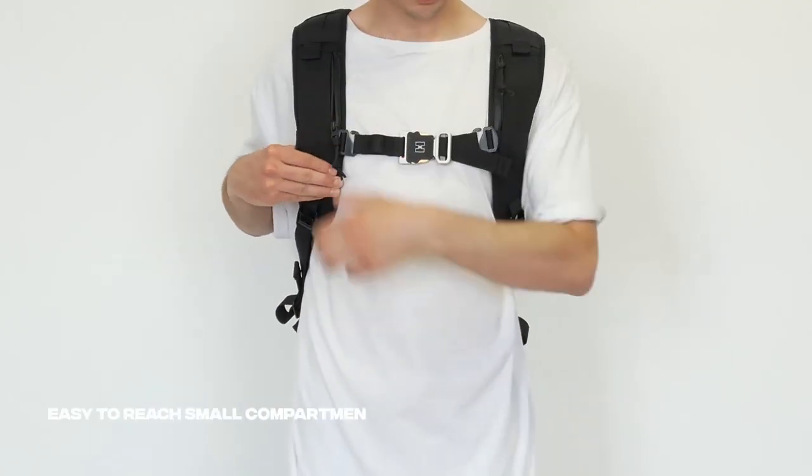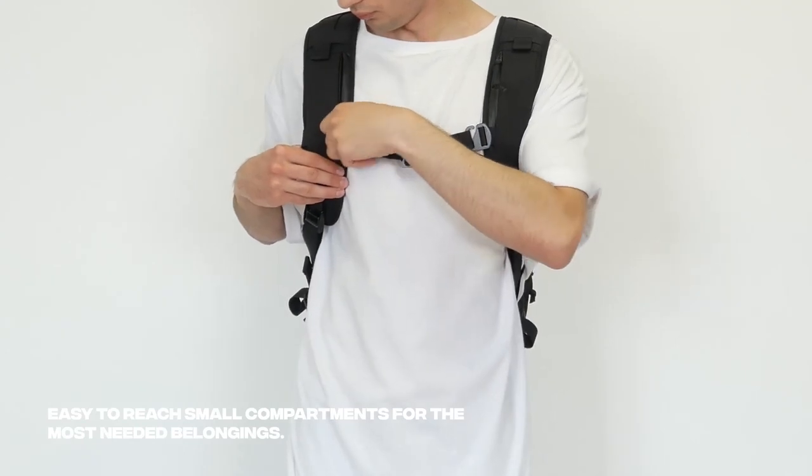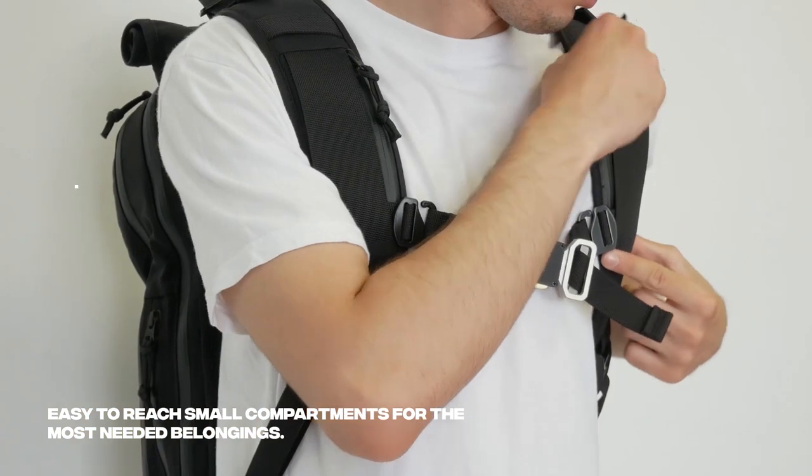Hooroo H1 has small hidden compartments on the straps, specially designed to have the most needed belongings — such as a credit card or headphones — at hand's distance.